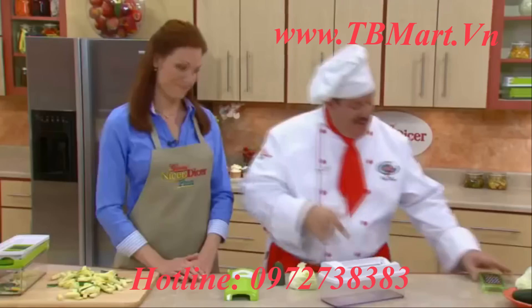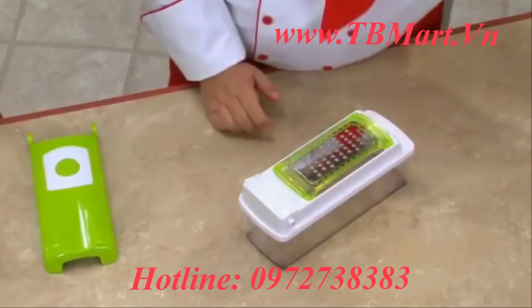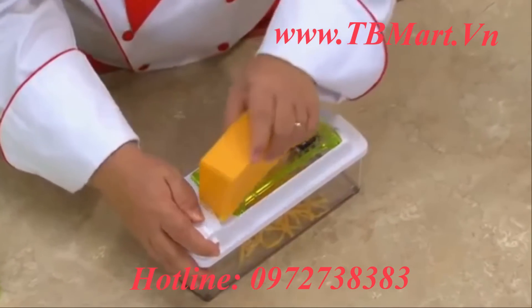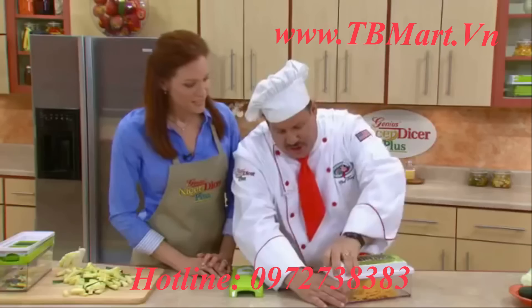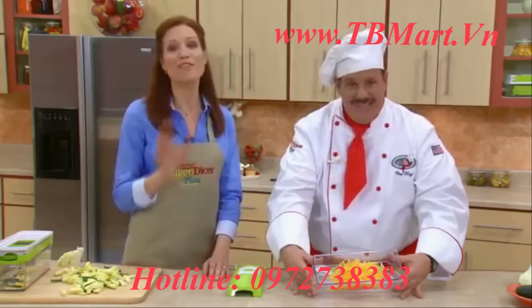And we're not done yet. This is our Genius Grater — it snaps right into place, and when you buy bulk, you save money. You can grate cheese for spaghetti. Chocolate or coconut. Lemon and orange rind if you're baking — and wait until you see the results. Right in the container. Beautiful. Genius has really thought of everything.